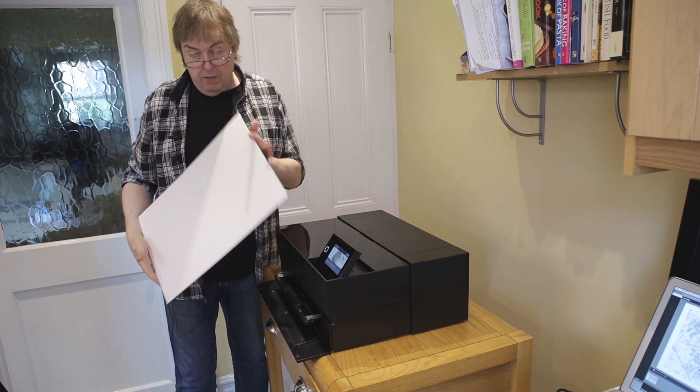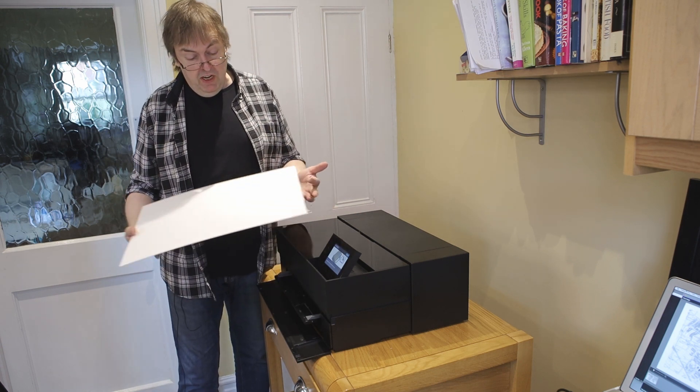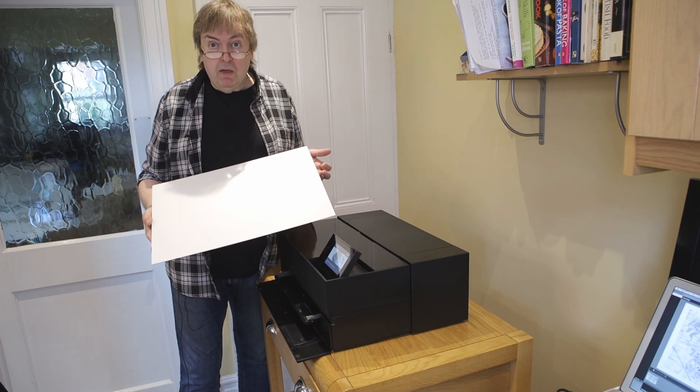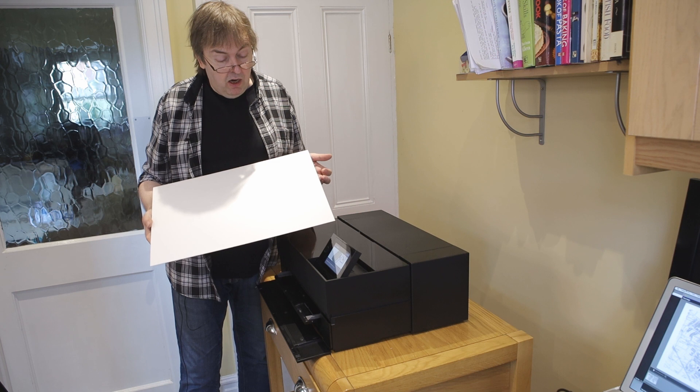This is the board I'm going to print on. It's Epson poster board. The printing surface is a bright matte paper, same as Epson archival matte.